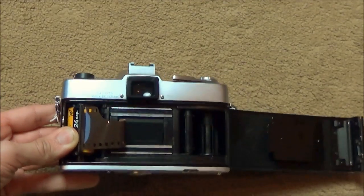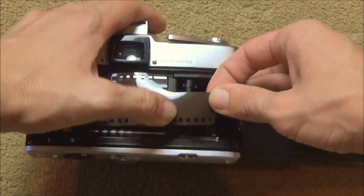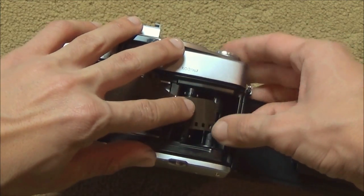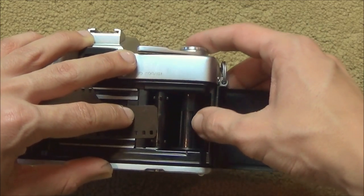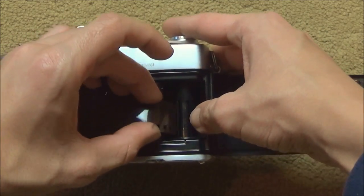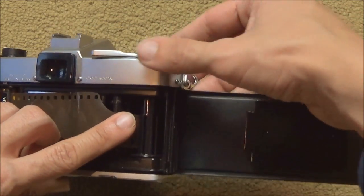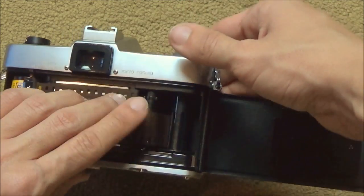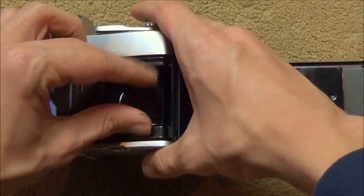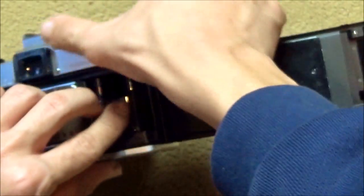Pull the film leader out and keep it tight. Then put the film leader into one of these slots here. Make sure it's catching. If it doesn't catch, take it out and redo it — put the film leader in again and make sure it catches this time.